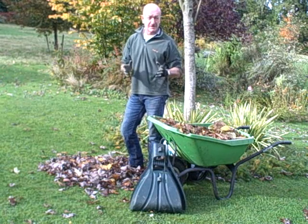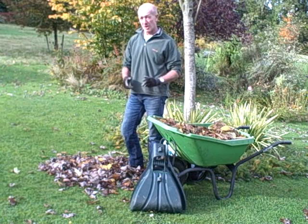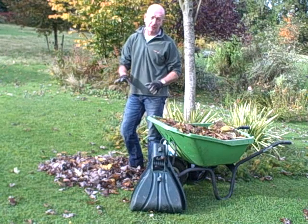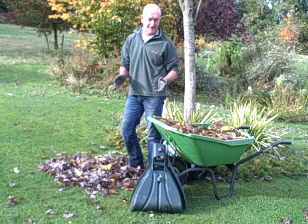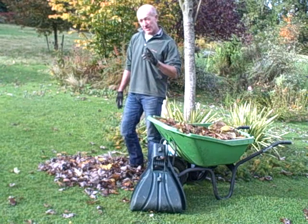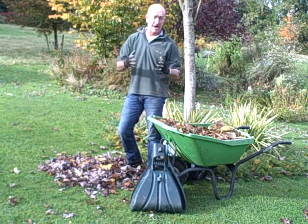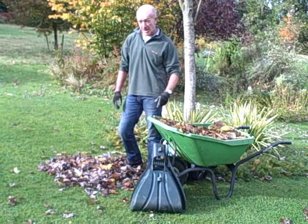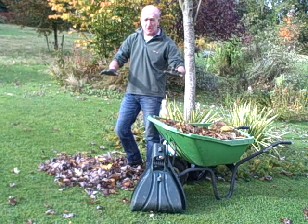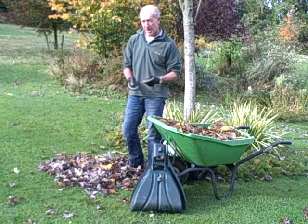At this time of year those leaves really start to come down off the trees and it's important to get them off the grass as soon as you can, because wet leaves on grass means lack of light and disease starts to set in. The problem is of course what you do with them all, but actually they're incredibly valuable and can give you the most wonderful compost and mulch for your beds and borders. But leaves don't break down that easily in compost — put into the compost heap too thickly, they can take up to two years to decompose.